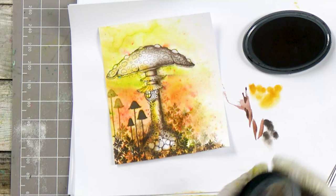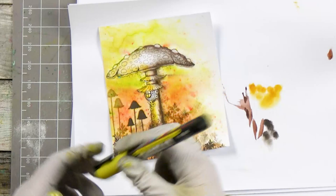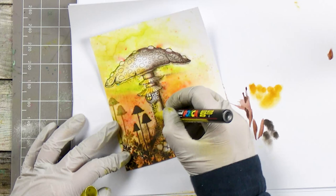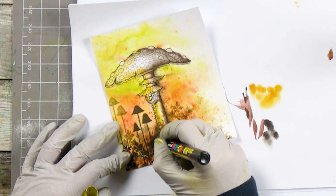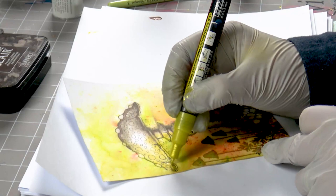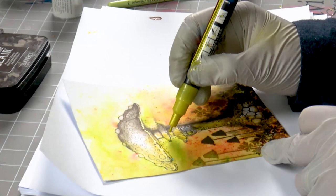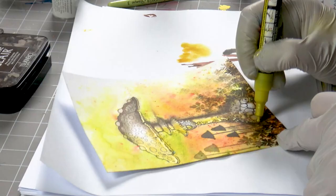I've got our yellow glitter Posca pen and I'm just going to go along the edge. This really does look like the sun is shining down on this side — it's really nice and glittery. You can see that.